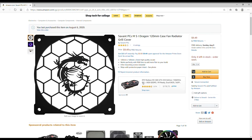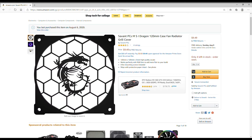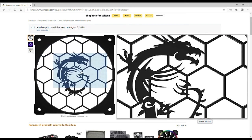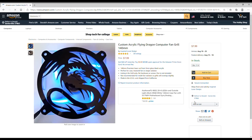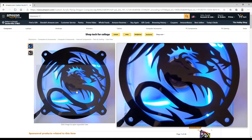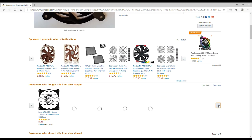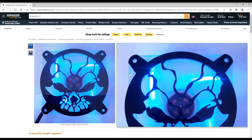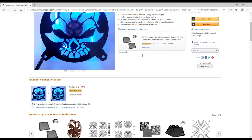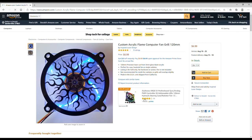Here's the MSI one — it has the MSI dragon on it. We're going to put it over the exhaust fan right above the I/O on the motherboard inside the case for a little customization. Looking at the seller's page, they do sell a lot of other designs — like this combat dragon one — these are all custom acrylic laser cutout fan grills. The seller is called Inspired Laser Design.